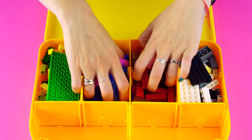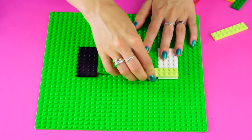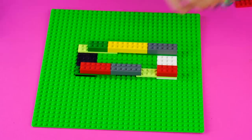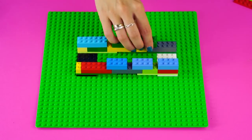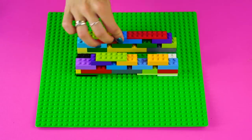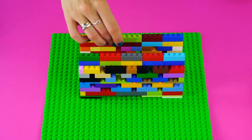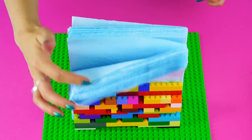Lego napkin holder! Here's a cool use for those leftover Legos. On a Lego base, add a few flat pieces, then add some narrow pieces along the outside. Grab some taller pieces to build up the next layer, leaving space between the little blocks. Create your own design as you build up the napkin holder — use as many different colors and sizes as you want. Create a finished look at the top with single-layer Legos, then slide your napkins in and enjoy your beautiful masterpiece!